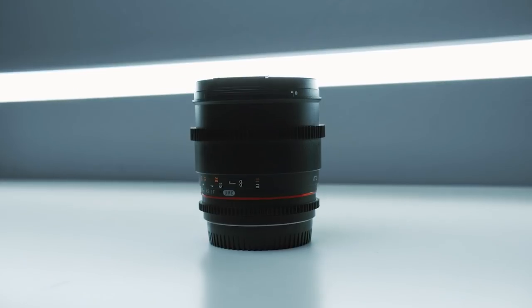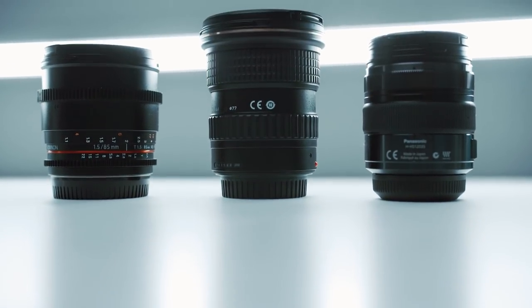What's up? I'm Tyler Casey and today I'm going to be talking about my four favorite lenses to use with the GH5. The lenses I'm going to be talking about today are the lenses I use on all my projects, so if you guys see any of my work, definitely one of these lenses was used. So let's get into it.